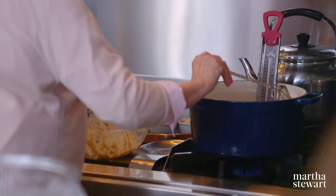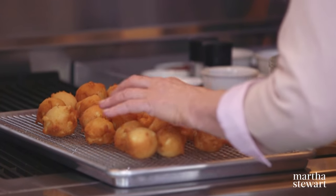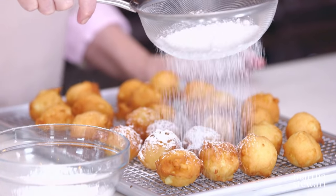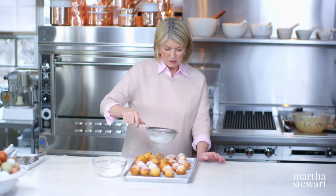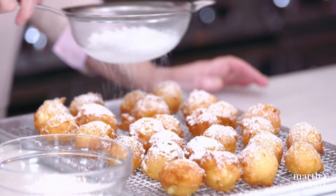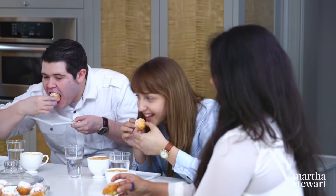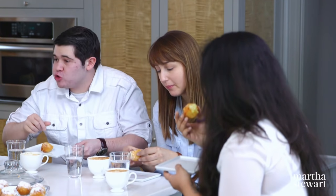Have you ever been to a donut factory? It's so much fun to visit because everything's so automated and they're making thousands and thousands of donuts at the same time. Here's the last little batch — we are done with our fritters. Sprinkle the powdered sugar while warm so it'll stick. Beautiful — I think that's a wonderful way to start the day with an apple fritter. They're so light and really good.